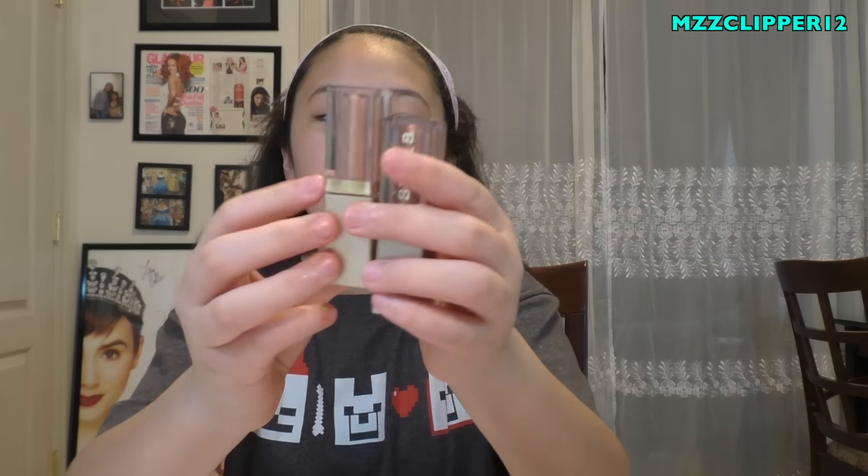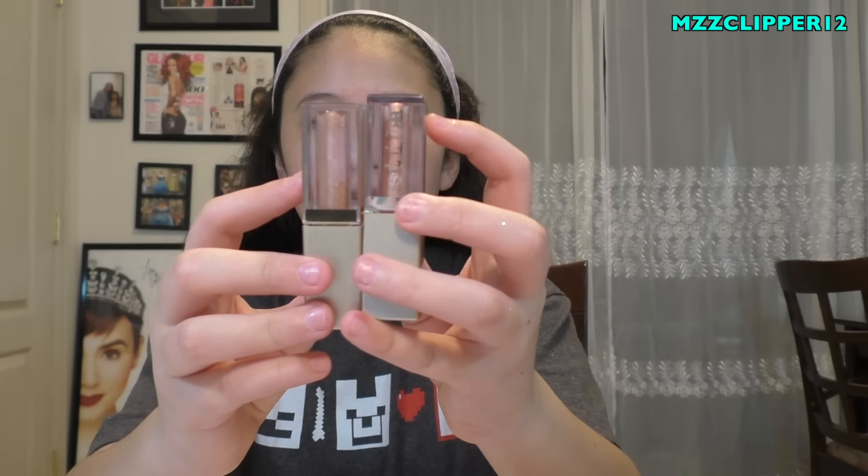That was everything today! Comment down below if you want me to do an eye look using these liquid eyeshadows or the Revolution chocolate palette. I hope you guys enjoyed this video. Don't forget to subscribe if you're not already, click the bell, and make sure to like this video. Comment below which look I should do - see you guys next time!